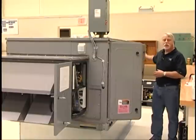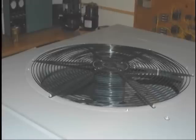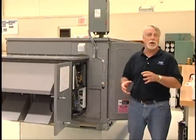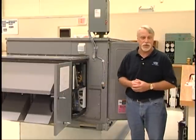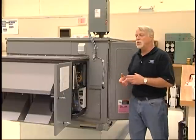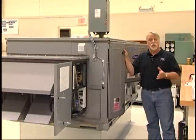On the far end of the unit is the condenser coil. This particular unit has a single condenser fan. As the machines get larger in capacity, there may be two, three, or as many as four condenser fans, as well as multiple compressors. All of those are features of the Carrier Centurion rooftop units.